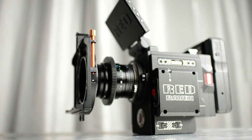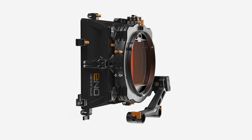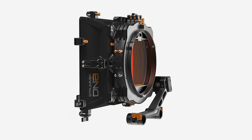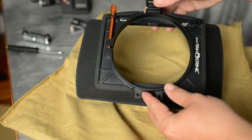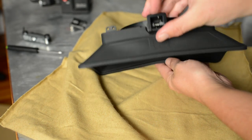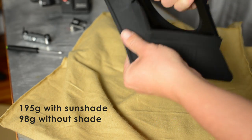Bright Tangerine makes some incredible matte boxes, all the way from their Stromer DNA — which is a fully featured 165 millimeter diameter matte box to fit the big lenses — to something as small as the Misfit Atom, which is really built for handheld gimbal, steadicam, lightweight rigs, or just small cameras where you don't want a heavy matte box attached to the front of your lens.